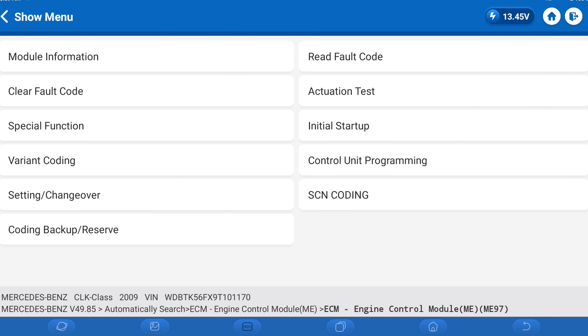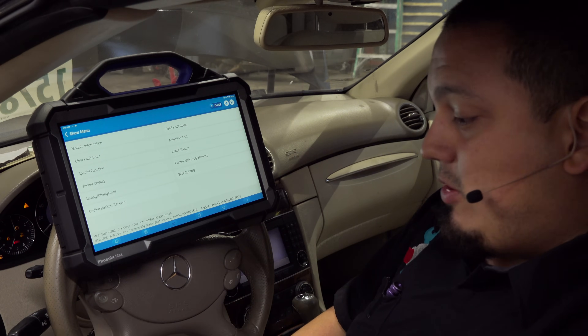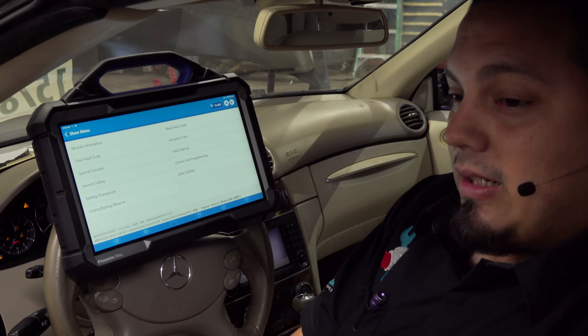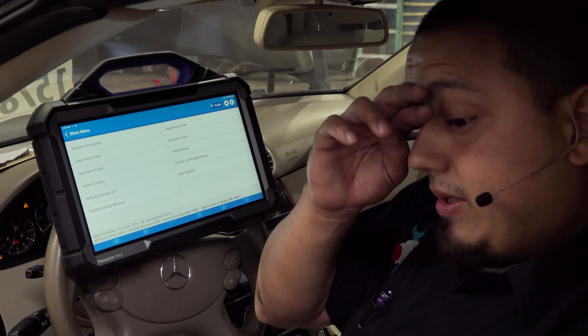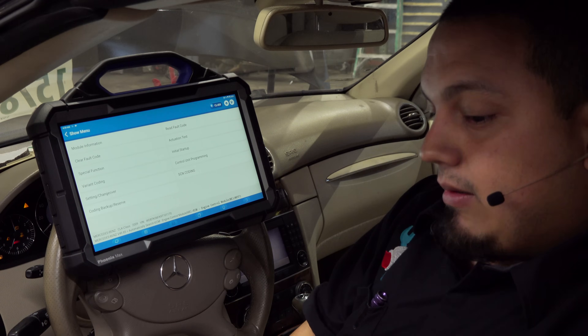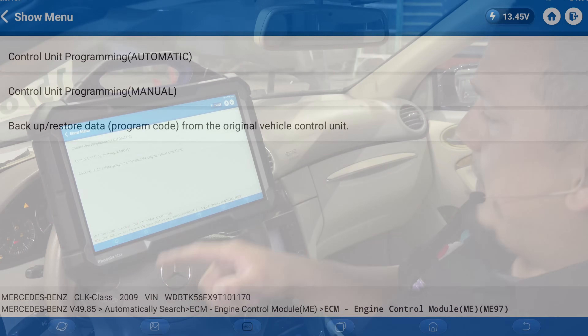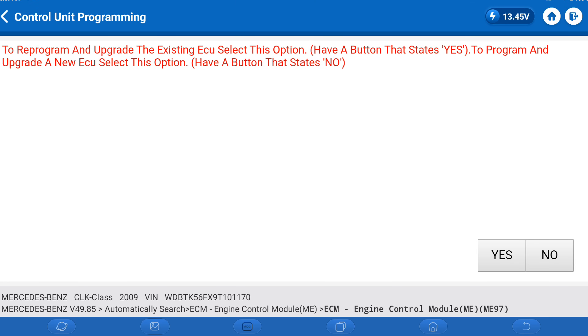We're going to go to control unit programming. We are using a new module. In some cases you may have communication with the old module, which is convenient because you can clone it or pull the coding information out of the old one and put it into the new one. But the TopDown Phoenix Max actually takes care of the coding as well. We're going to go to automatic, and when it asks if we have a pre-existing, new, or used ECU — to program a new one, hit no.